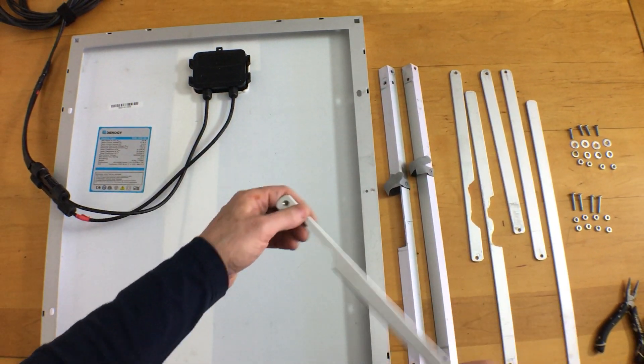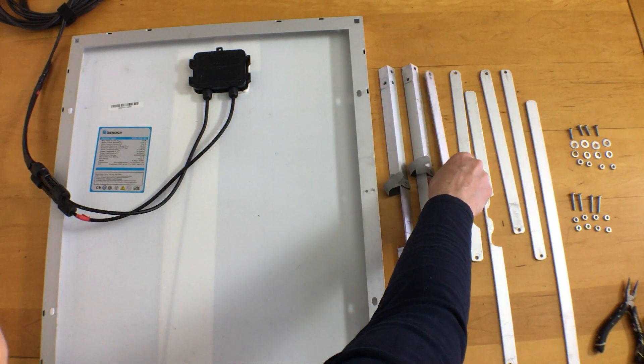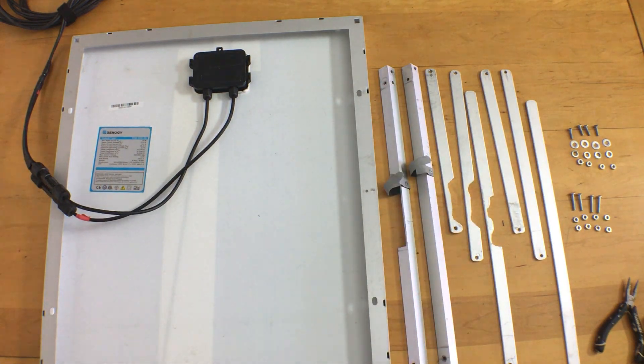I've cut pairs of legs to the length needed to give me the tilt for my latitude at different times of the year. I'm going to go over how to do all the calculations at the end of the video.